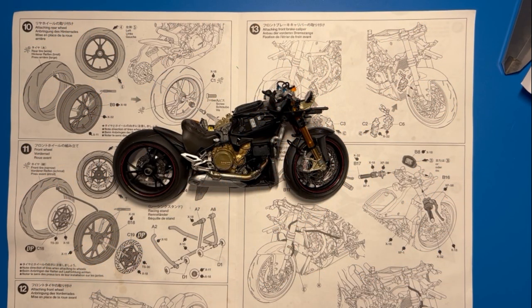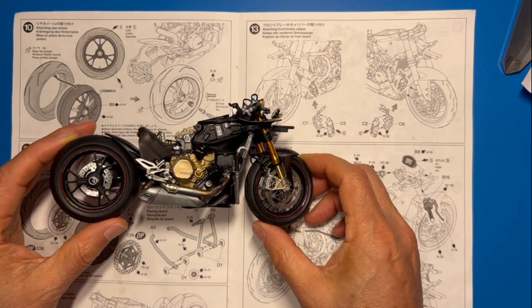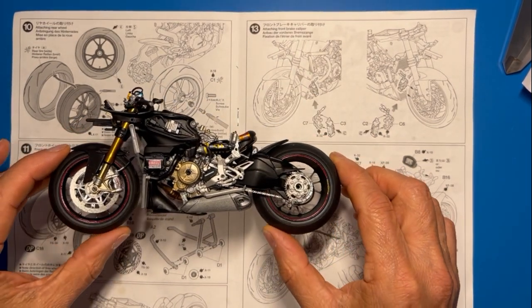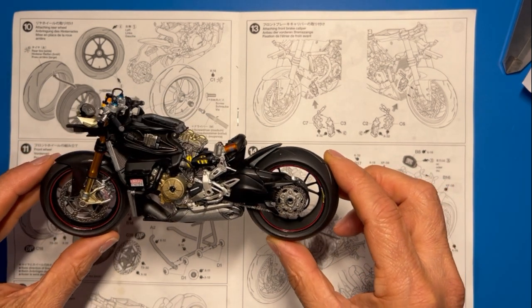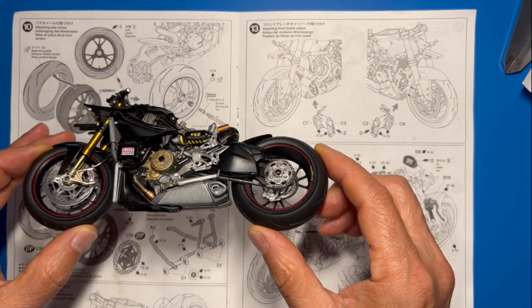Hello, welcome to my channel, welcome to my garage. This is Rick's Garage and this is the continuation of the Ducati motorcycle that we're building by Tamiya. This is how the bike looks at the end of stage 16. Turn around on the other side here and I think it's coming along really, really nice. I think I'm doing a pretty good job on this with my building experience and background.